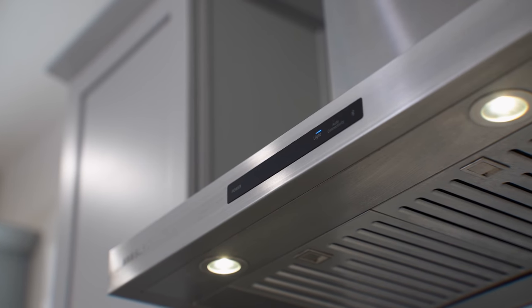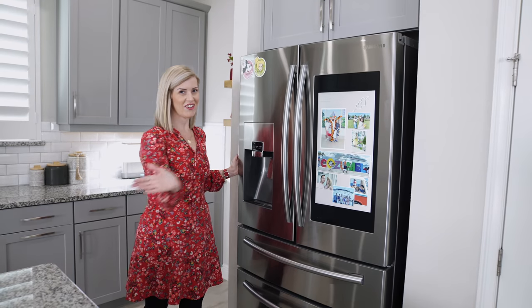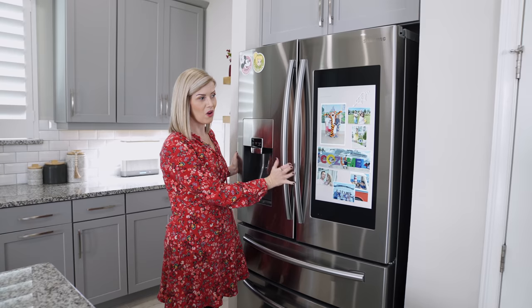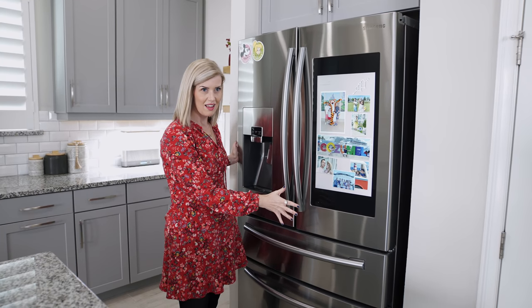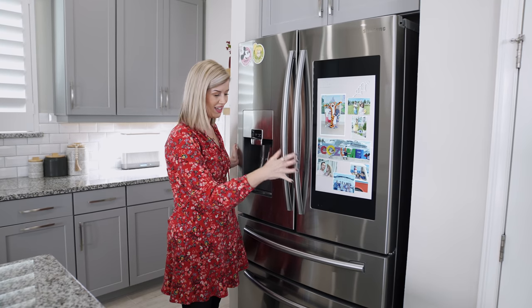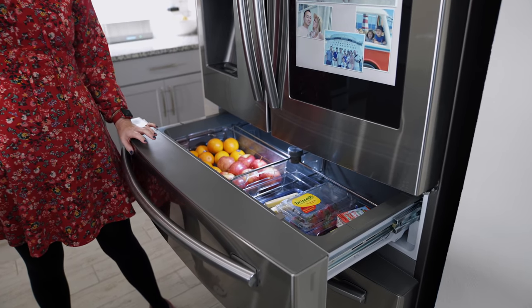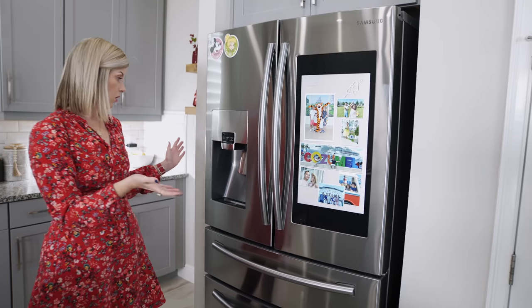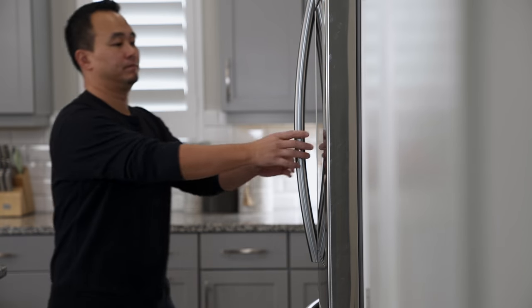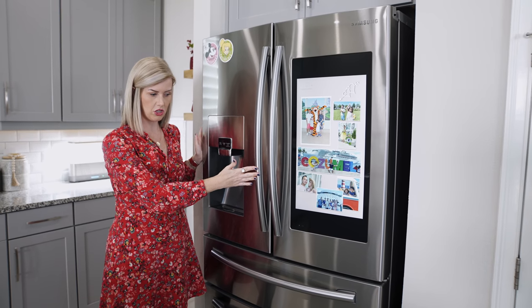Another thing I appreciate about Samsung's appliances is they all mesh really well together design-wise — very sleek and modern, but classic and timeless too, so I feel like these are going to last a long time. Here's the fridge we purchased when we first moved into the house. Even though it is first and foremost a smart fridge, it doesn't take away from the fridge functionality. Even if the smart features weren't there, I feel like I would still love this fridge. We got a counter-depth model so it didn't stick out, and even though it's counter depth we don't have to sacrifice on size.